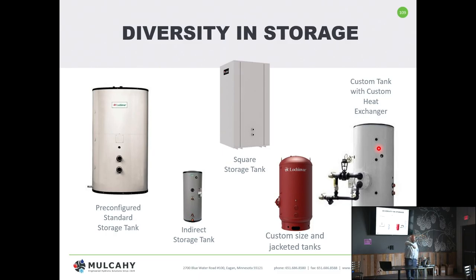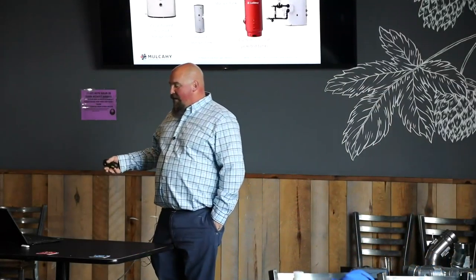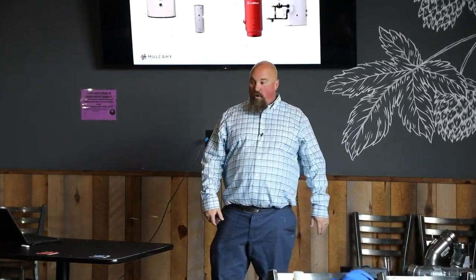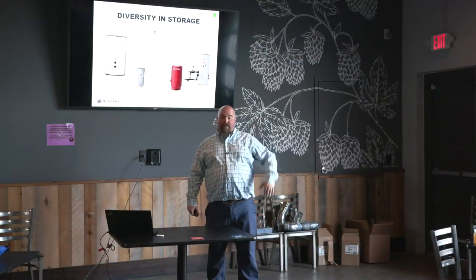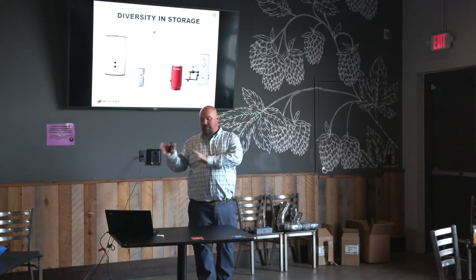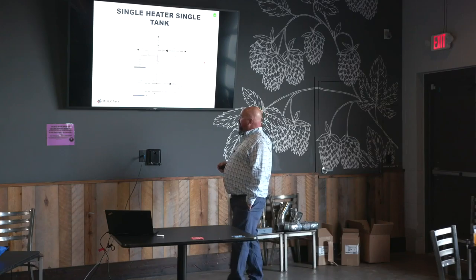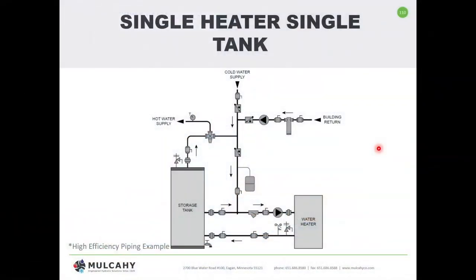The hot water generator is different from an indirect. Indirect tanks tend to be assembly-line products: 40, 50, 60, 80, and 120 gallon tanks — very cut and dry — with a steel, stainless steel, or copper coil inside. They're run-of-the-mill inventory items, really driven for homes. A hot water generator is the custom option: I need a 300 gallon tank with a two-bundle heat exchanger that can give me 500,000 BTUs, or a heat exchanger rated for a million BTUs. We can really customize that package for your application — just a ton of diversity.